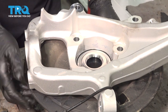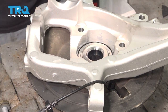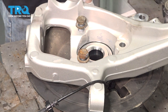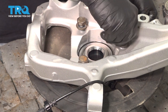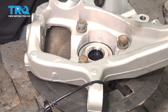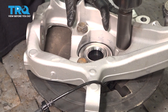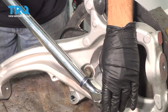Once you have everything lined up like that, flip it over and line up our bolt holes. I'm going to put some anti-seize compound on our bolts, drop those in, and get those all started by hand. Once we have all those started, let's go ahead and snug those down. Then let's go ahead and torque these down to 134 foot-pounds.